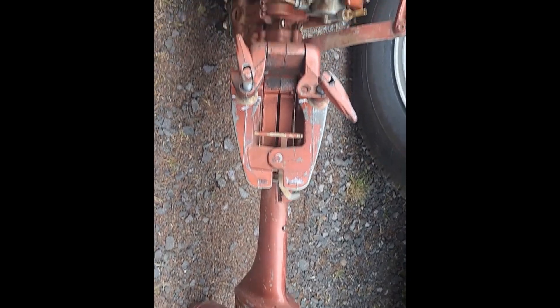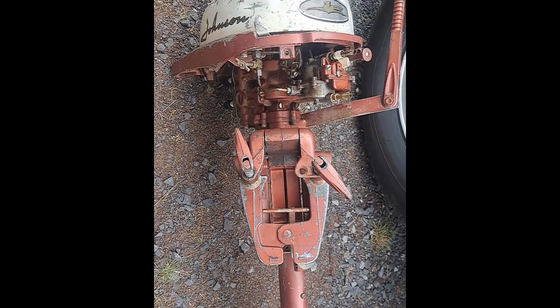Then my main motor — 57, I mean 58 — 3.5 horse. 58, 3 horse.